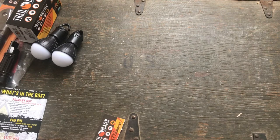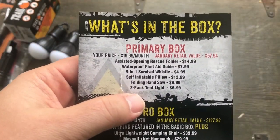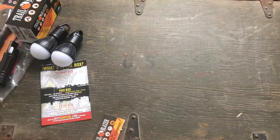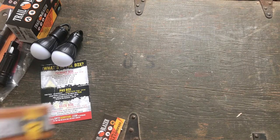That folding saw isn't worth much. I just don't think it's going to be very functional outside. We got one thing left in the box, which is the knife. Usually — well, actually always — these things come with a knife. So this is the Assisted Opening Rescue Folder, they got $15 on this, and it's from Timberwolf.